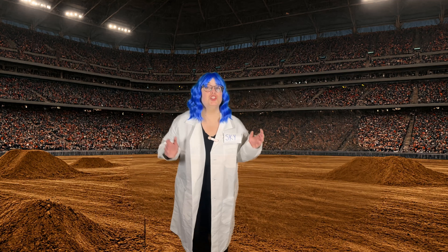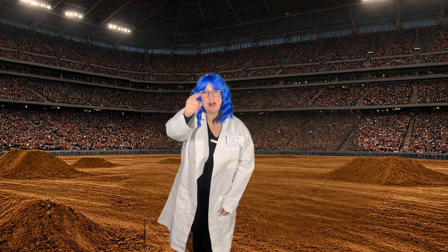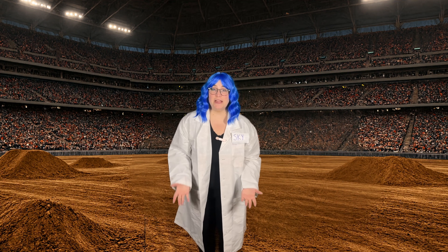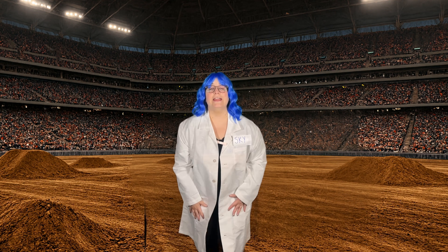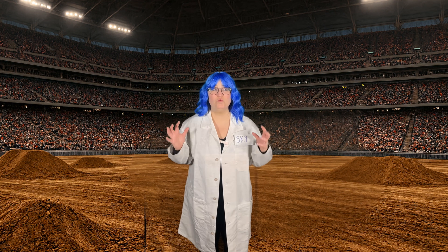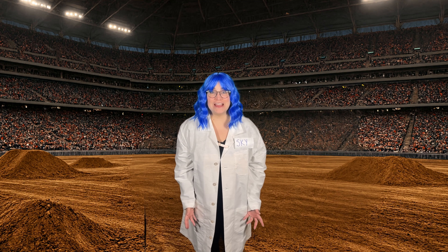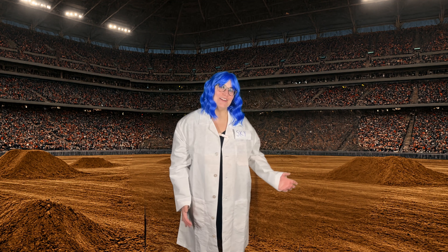Monster trucks have giant tires — tires that are as tall as me and taller than you! They have a super strong suspension to bounce and not break when they land from their jump, and a powerful engine that makes them roar like a lion. Want to listen to some monster truck engines roar? Let's go!